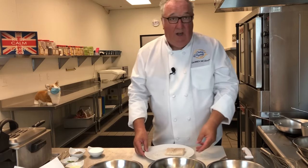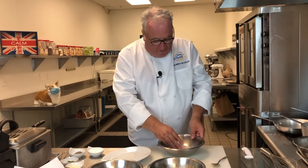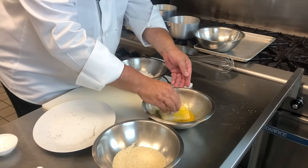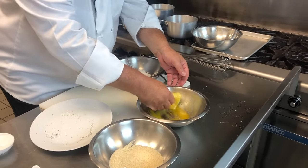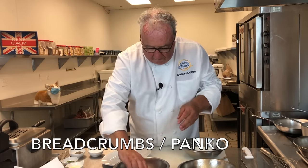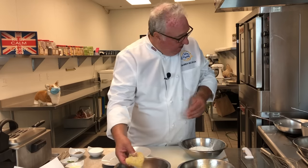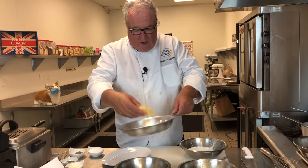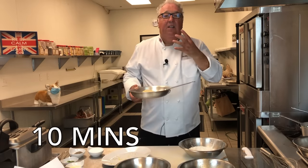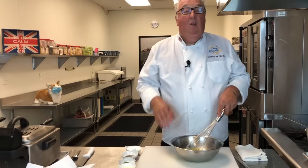We turn the oven on to 400 degrees Fahrenheit. The fish goes into the flour, after that into the egg yolks and melted butter, and finally into bread crumbs or panko — just a nice light coating. Once coated, we put it on a little baking tray and it goes in the oven at 400 degrees for about 10 minutes until it's nice and crispy.